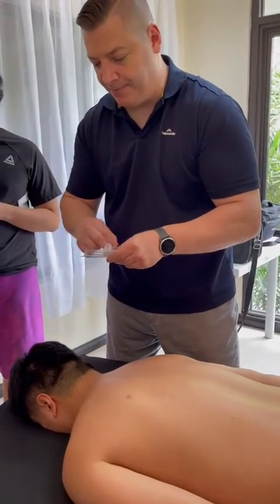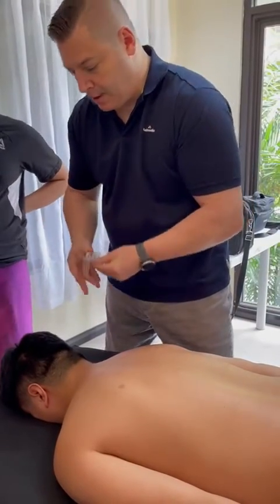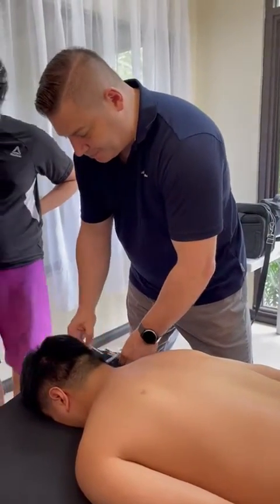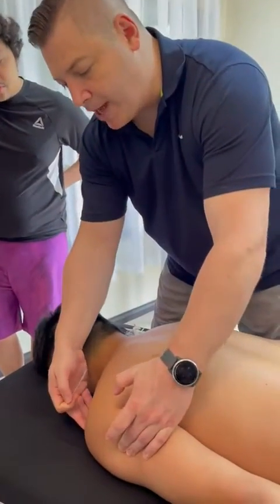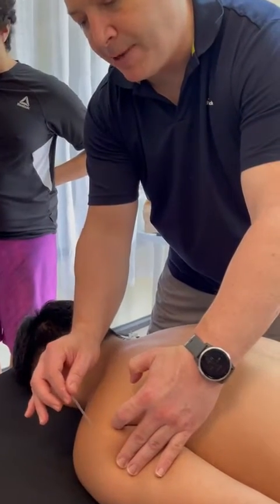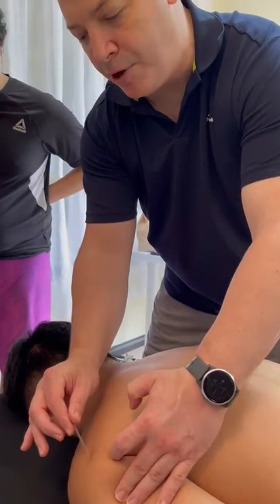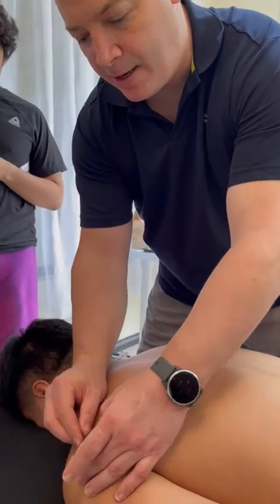We're going to be using forties for this one. The first one is teres minor — we're going to draw a line from the acromion to the posterior axillary fold and go halfway. When you do this, make sure you're not going this way; you're angled perpendicular but a little bit laterally. Deep breath in and we're going to go straight down.